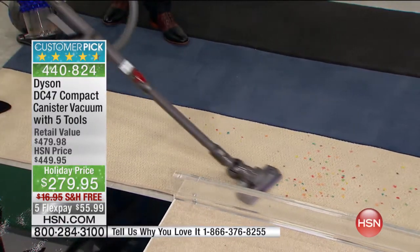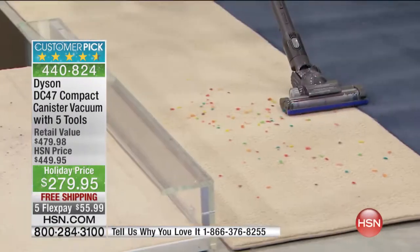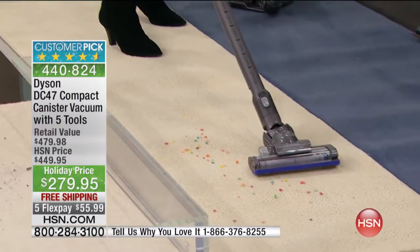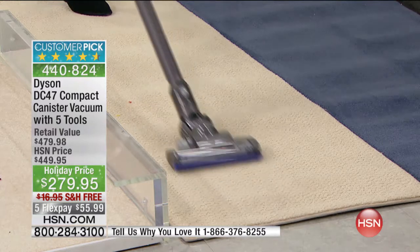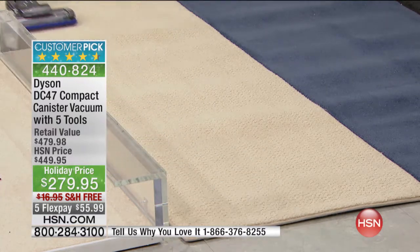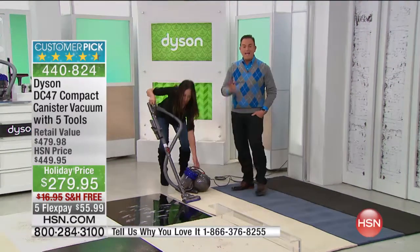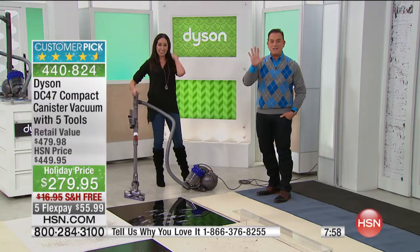If you've got a cat with a litter box, Dyson loves cat litter — it'll pick it right up. Dust, pollen that just fell from the sky — as we've prepared for fall, you are going to love this. We're rapidly approaching 200 sold. This is the first presentation of the weekend — it's a Dyson DC 47 canister vacuum with five attachments. If you went out shopping for it, you're not going to find it with all the attachments.